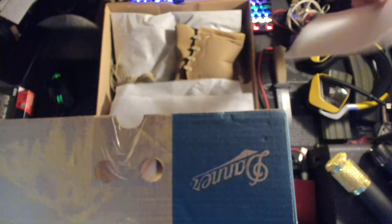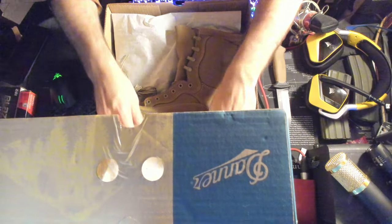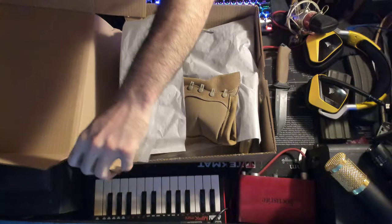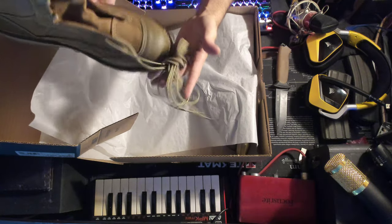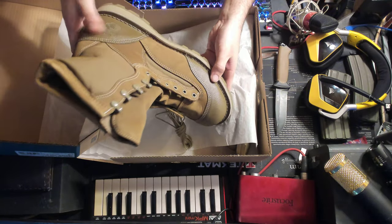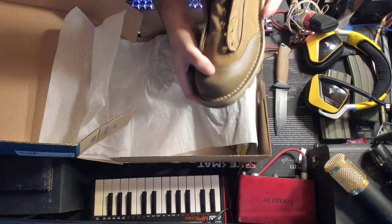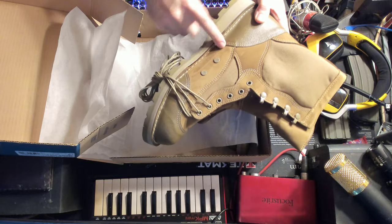I got a 20% off coupon for Coleman's and decided I might as well just snag me another pair of boots. Let's get this lid out of the way. Kind of hard to fit this on camera. Lovely — unlaced and ready to go. Look at these. Let me get a bit more light in here.